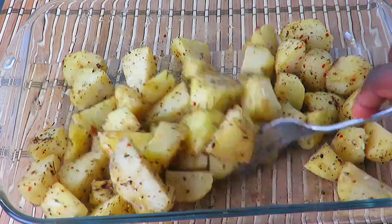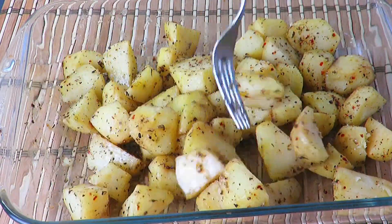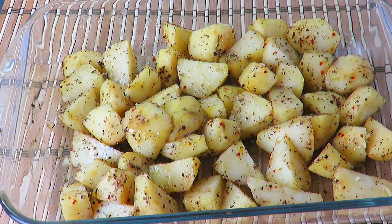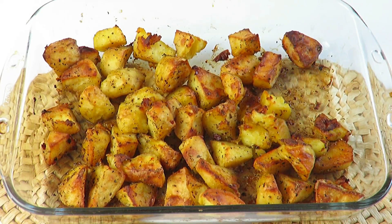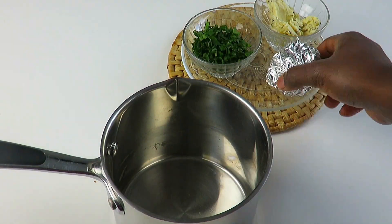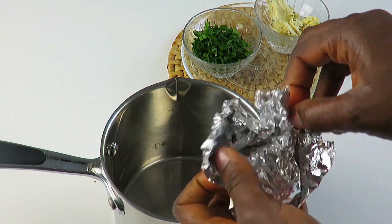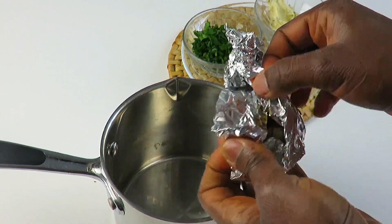After flipping the potatoes, put them back into the oven and bake for another 30 minutes or until golden brown. After a total of one hour your potatoes should look like this. Remove both the potatoes and garlic from the oven. To make the delicious spread, we'll be using the roasted garlic.